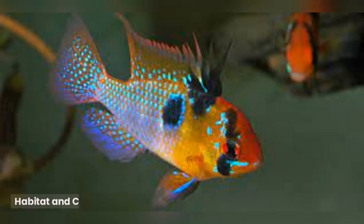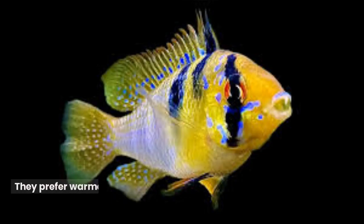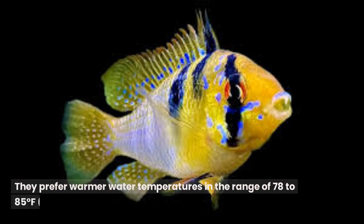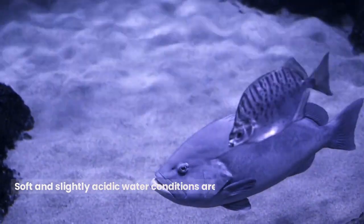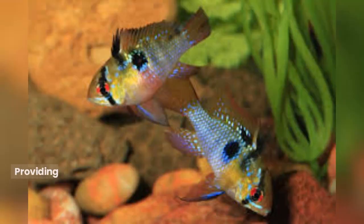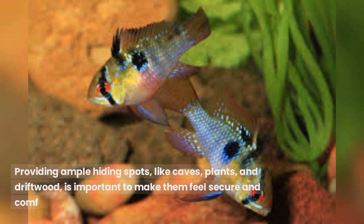Habitat and Care: German Blue Rams originate from the slow-moving waters of South America, particularly the Orinoco River Basin and surrounding areas in Venezuela and Colombia. They prefer warmer water temperatures in the range of 78 to 85 degrees Fahrenheit (25 to 29.5 degrees Celsius). Soft and slightly acidic water conditions are ideal for these fish. Providing ample hiding spots like caves, plants, and driftwood is important to make them feel secure and comfortable.